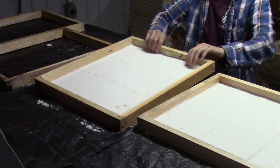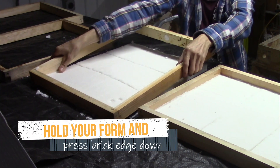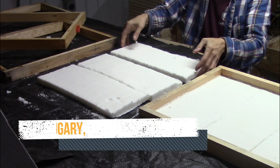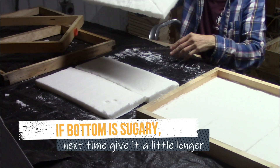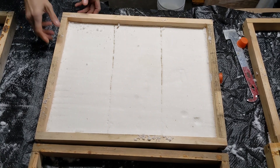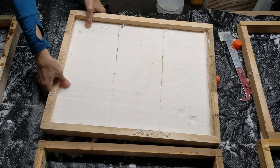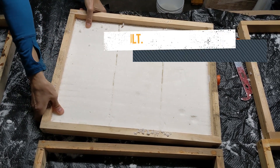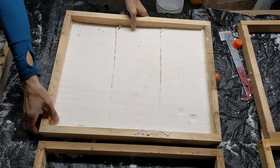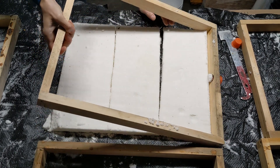To remove the sugar bricks from the shims, just push at the edges and they'll slide out, especially if you've done the shimmy with your shim. These are a little bit tough, but don't worry — even if it breaks when it comes out you can still use it. Remember to do the shimmy as soon as you tamp down your sugar and you won't have this problem.